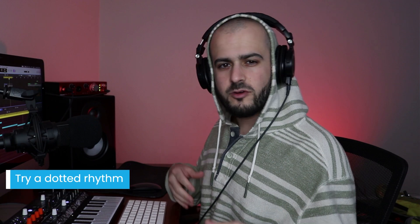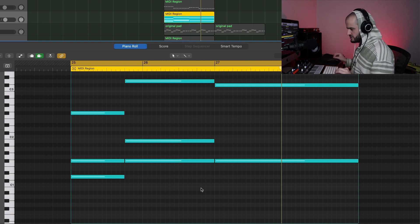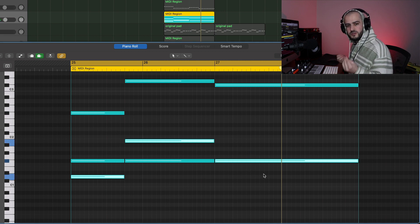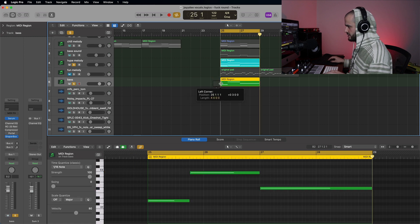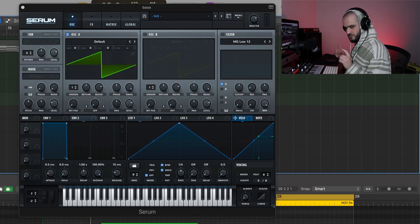Next method: try a dotted rhythm. I like using dotted rhythms for more funky or dancey beats. For this example, I'm going to use a set of chords that are a bit more hype and dancey. I'm just going to do the same thing and grab the root note of each of these chords, which will always work as your bass line. Now that I have the correct melody, I can create a new instrument and put this melody down. For this bass sound, we're not going to use that.